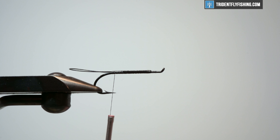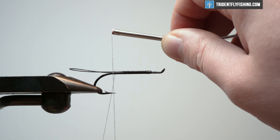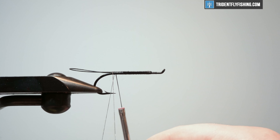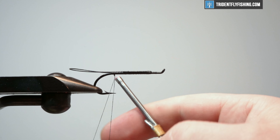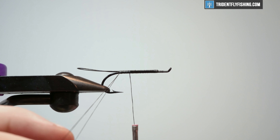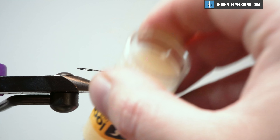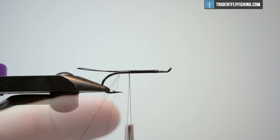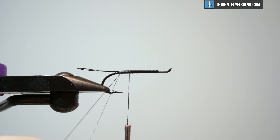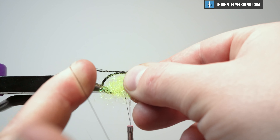How we're going to create this dubbing loop is we're going to loop about four inches — I like to go around twice — and then just pull. We're going to leave our thread out of the way. I'm going to hit this whole thing with some Loon Swax dubbing wax so the materials I put in here do not move. I just have this in my finger, keeping it open while I put the materials in. The first material is some ice dub in chartreuse. I like to break this up roughly in half so I have some nice short material — you don't want it too long — and I'm just going to stick a chunk in there.